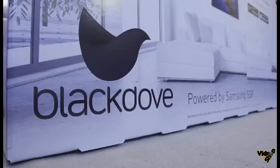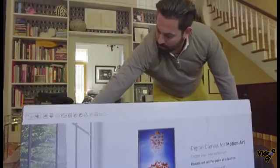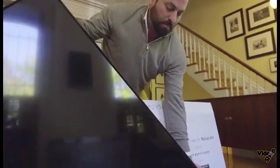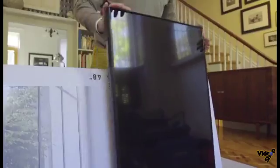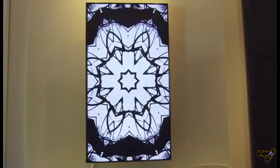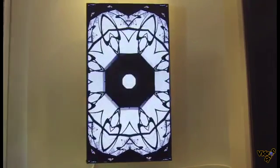Digital art is traditionally very difficult to collect. It used to be we'd sell something and they'd get a DVD, and then it changed to a USB drive. Now having this universal system is fantastic. Samsung makes Blackdub's vision to bring digital art to living rooms and commercial interiors a reality.